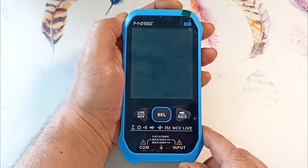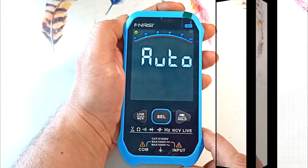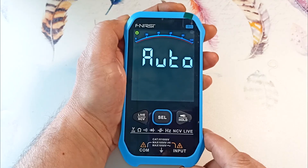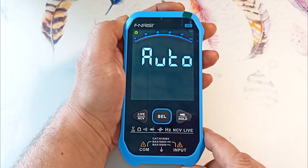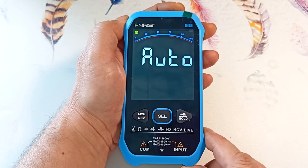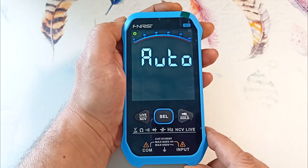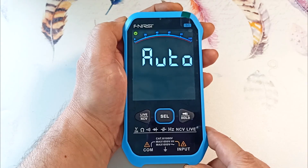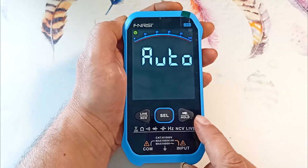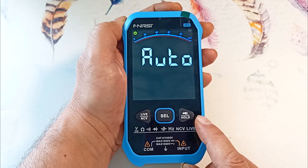Turning on the device by pressing the power button, it starts in auto mode. It can measure direct and alternating voltage, resistance, and work in continuity mode. The device itself decides which measurement mode to turn on. The disadvantage of this mode is that the device needs time to determine which mode to operate in. I don't like auto mode and usually don't use it — selecting the measurement mode manually is more professional. But in this device, auto mode is still useful since only in it can resistance be measured.